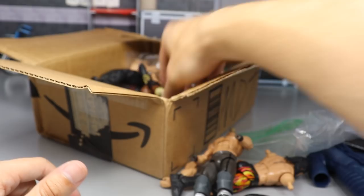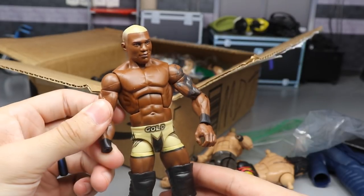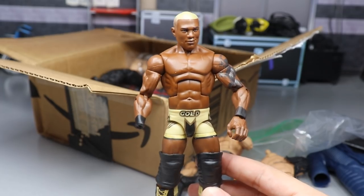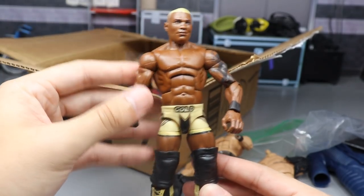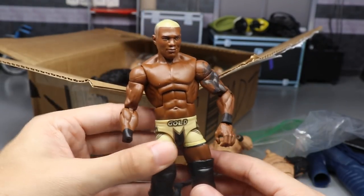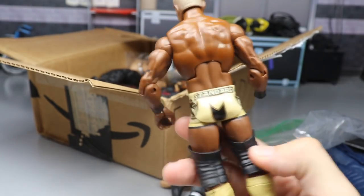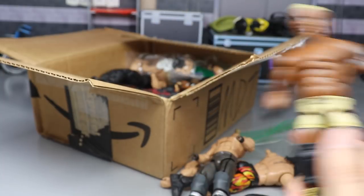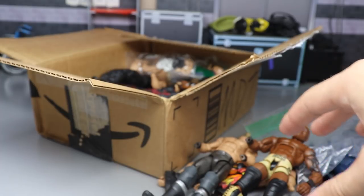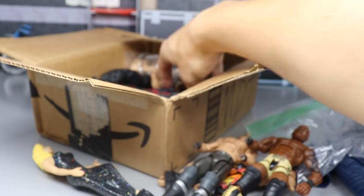Next up we have a full-fledged Elite chase variant Shelton Benjamin missing a hand. This is freaking fantastic - it's the Gold Standard and it looks beautiful. Also, this torso can be used for Velveteen Dream or custom elite Shelton Benjamins. He's actually disappeared from the Pic Fed so maybe he'll make a re-emergence - who knows. I can't believe she actually sent me a chase variant. If this unboxing quit right now it would still be epic as hell.